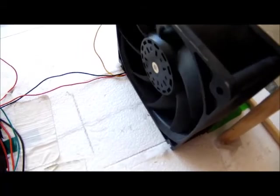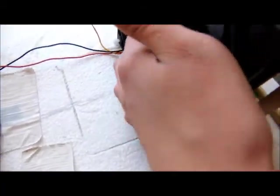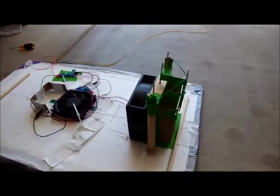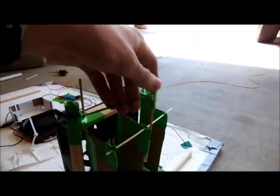And this server fan is a 150mm San Ace. This is our propulsion fan — another server fan that I bought for making a PWM circuit, but it ended up being used for this instead. So that is our propulsion fan.